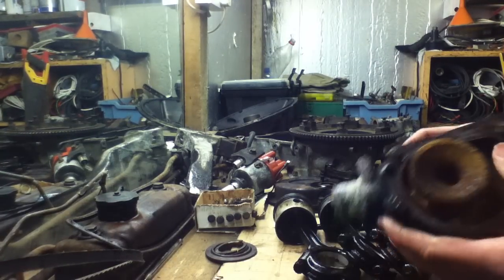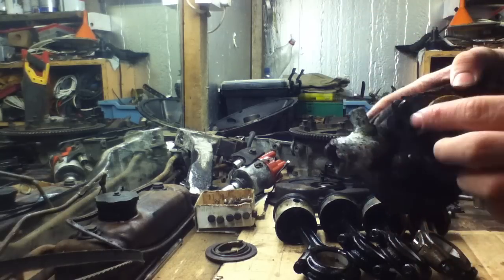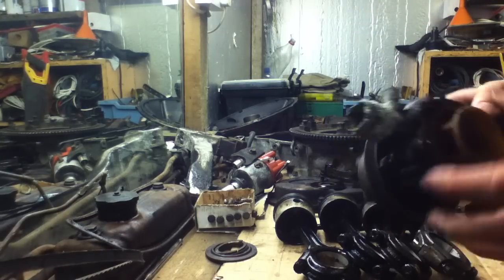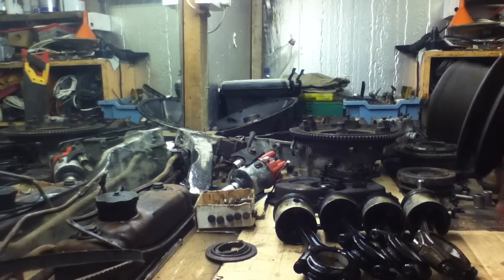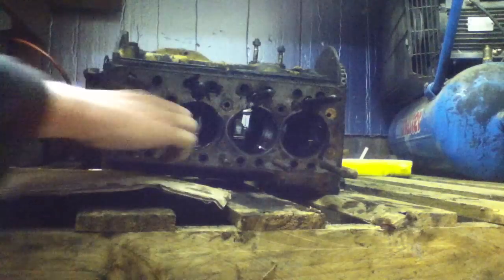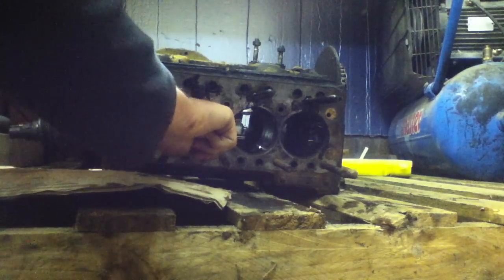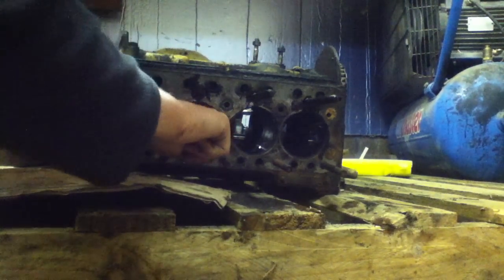The water pump is in pretty poor condition actually — as you can see there's lots of corrosion and the fins on that are damaged, so I might have to get a new one. Now the bores are in very good condition. There's hardly any scoring at all, no pitting, no deep gouges or anything, so they're all fine.